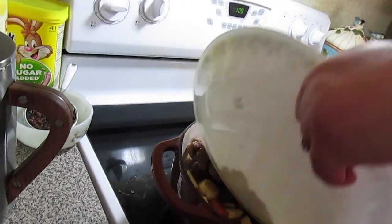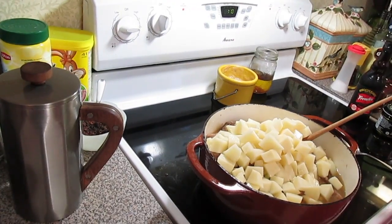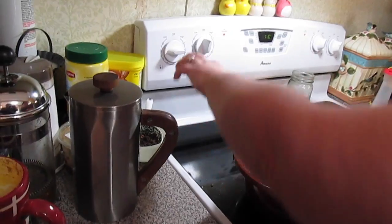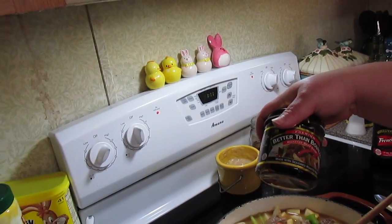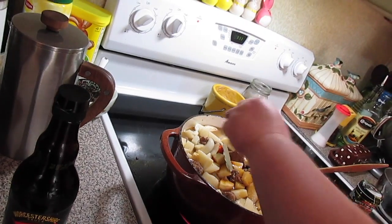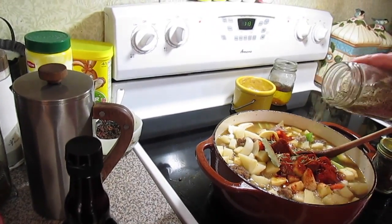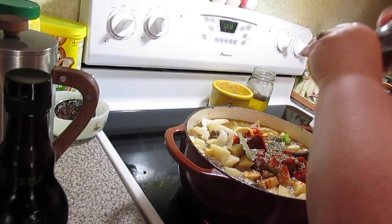In goes the beef with all the juices from the plate, and then four large potatoes. I'm adding another cup of beef broth — that's five cups total — and bringing this up to a boil. I use Better Than Bouillon beef broth. Then I add two tablespoons of Worcestershire sauce, two bay leaves, a teaspoon or two of paprika, a teaspoon or two of rosemary, a teaspoon or two of thyme, and salt and pepper to taste.